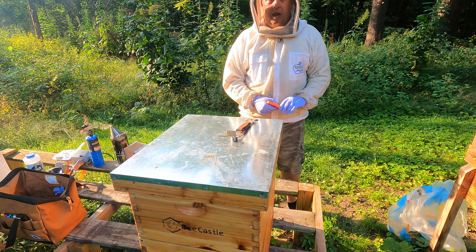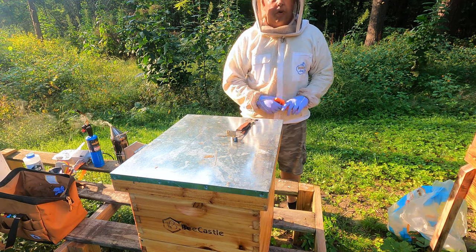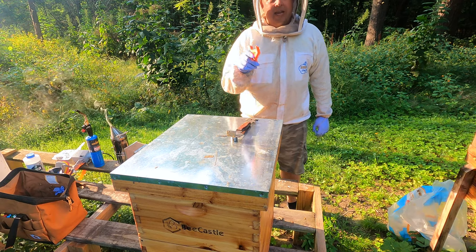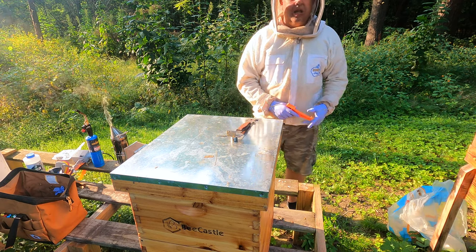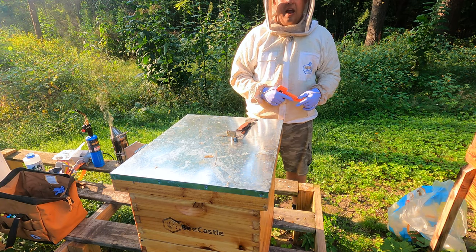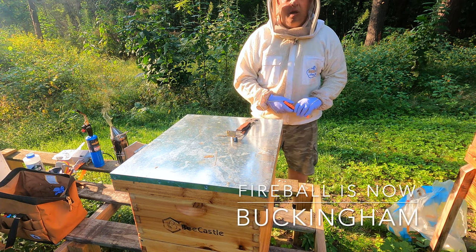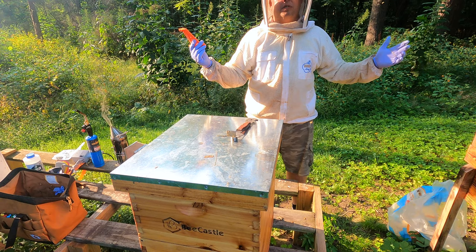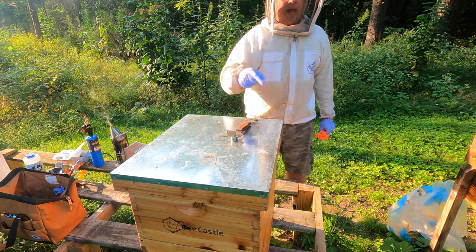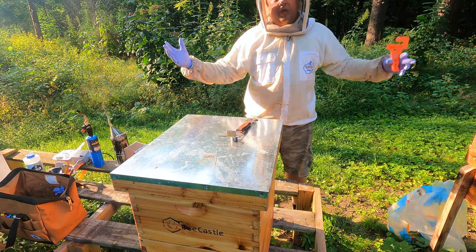We're probably going to throw supers on — we're going to double up. So this is going to get a super, main castle, and then the one next to it — I think we're going to revert back and go back to Buckingham with that one. It's got to be castle themes, you know. So we've got Bee Castle, Main Castle, we're going to have Buckingham, the Gateway Hive. So that's Castle Hives, y'all.